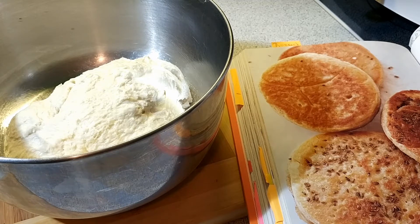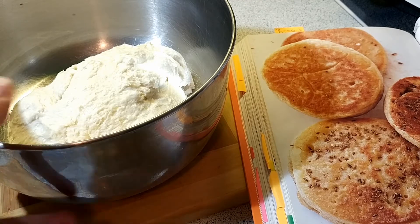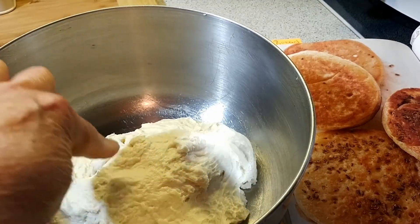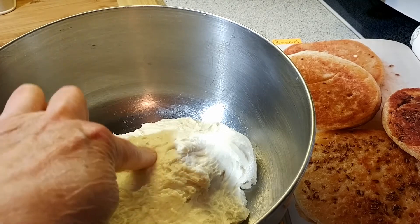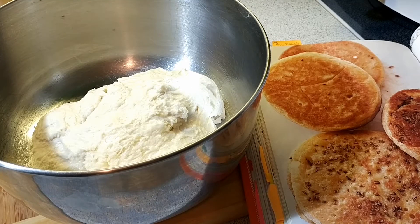You want your dough to be smooth but tacky. After five minutes of mixing, you cover it with saran wrap and put it in a warm place to double in size — about an hour and a half. The dough is tacky yet smooth. I covered it with saran wrap and have it in my microwave where I have it warmed, and it will stay there for an hour and a half.